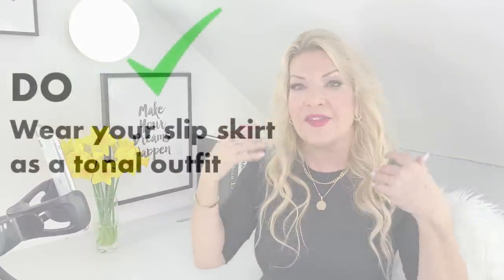My next style point: do wear your slip skirt as a tonal outfit. One of the easiest ways to look really put together is to wear a tonal outfit — not necessarily head-to-toe monochrome, but tones from the same colour family work really well and give a sleek look. I'm going to show you a head-to-toe one-colour outfit to give you an idea of how to adapt this concept to your own wardrobe.